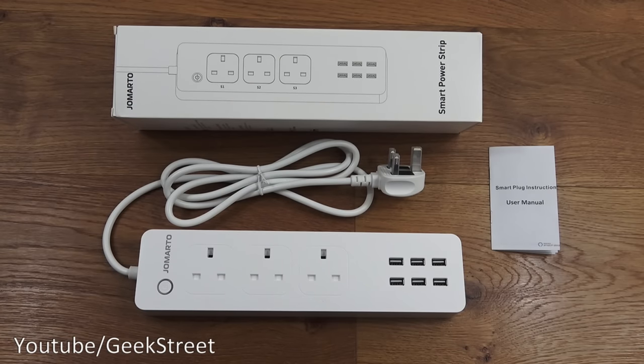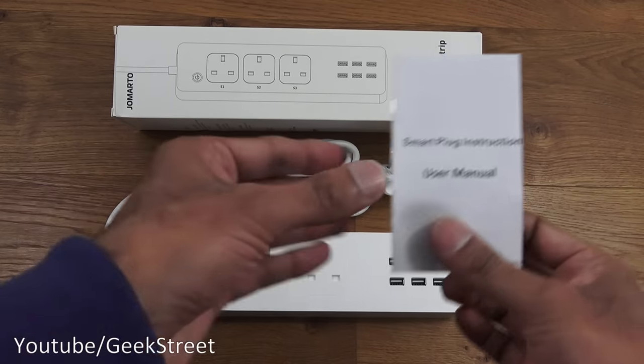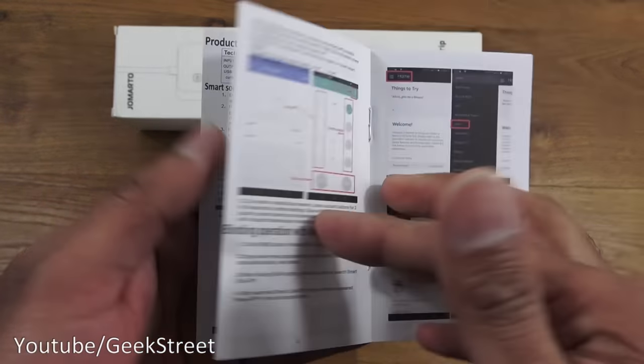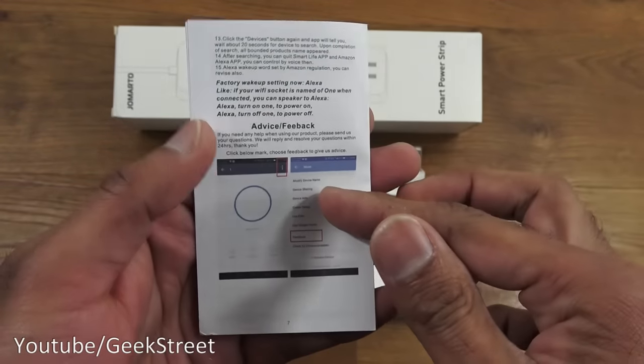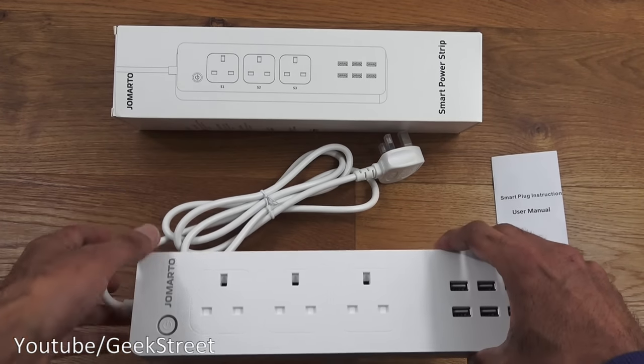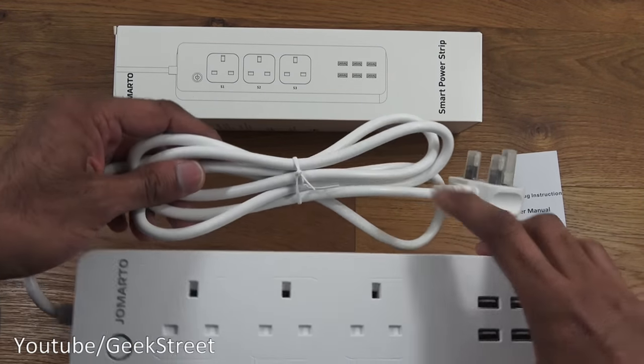Let's open it up and see what we get. I've laid out all the items from the packaging. First, you've got a smart plug instruction user manual - opening that up, the details are all in English and it looks pretty straightforward to set up.